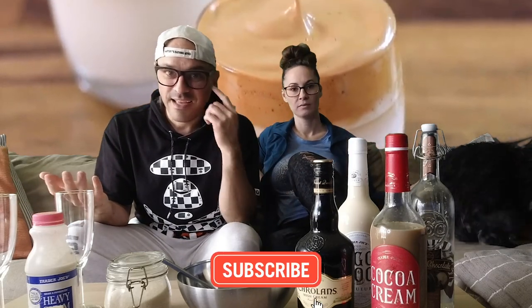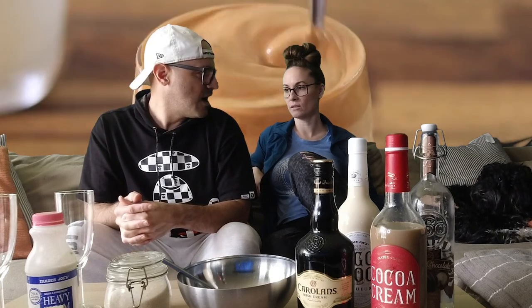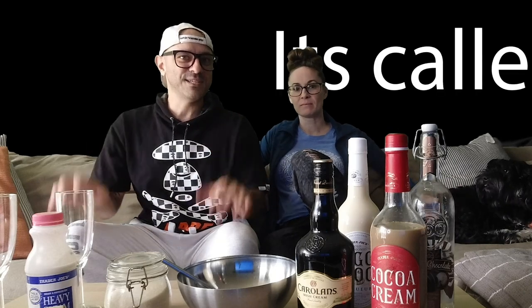There's been this thing going around on YouTube, Instagram, and TikTok called Dalgona coffee. It's this really cool coffee drink — it's foamy coffee on top of a milky substance. We thought we could do better than that and get booze in there too. Boozy!